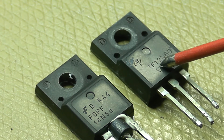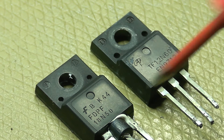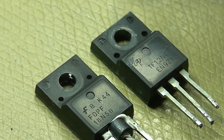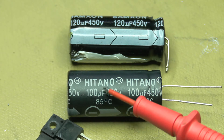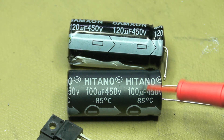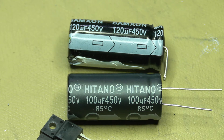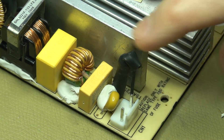The salvaged MOSFET is an STF12N60 — 12 amps at 600 volts. I think it should suffice for this application since we won't be drawing that much current through it. I also have a 100 microfarad 450 volt capacitor as a replacement — it's not critical, just the smoothing cap after the rectifier bridge. And the fuse is a 5 amp fast-blow fuse, nicely heat-shrunk, but that'll have to come out.